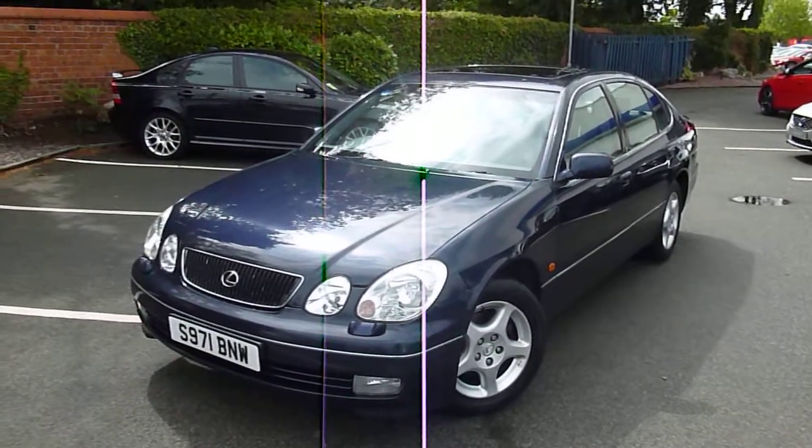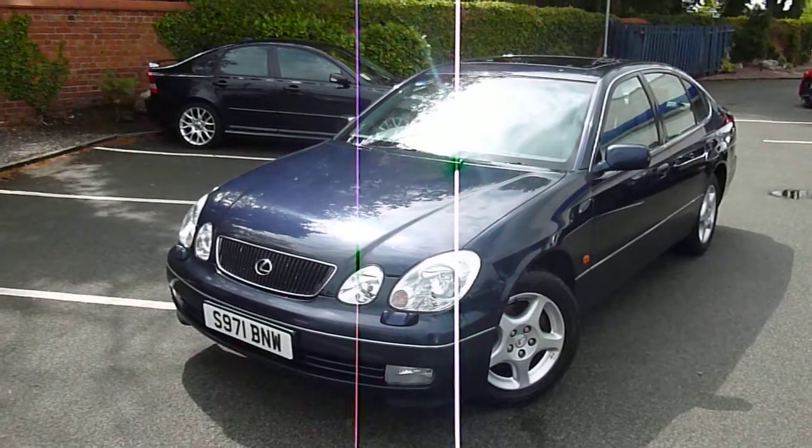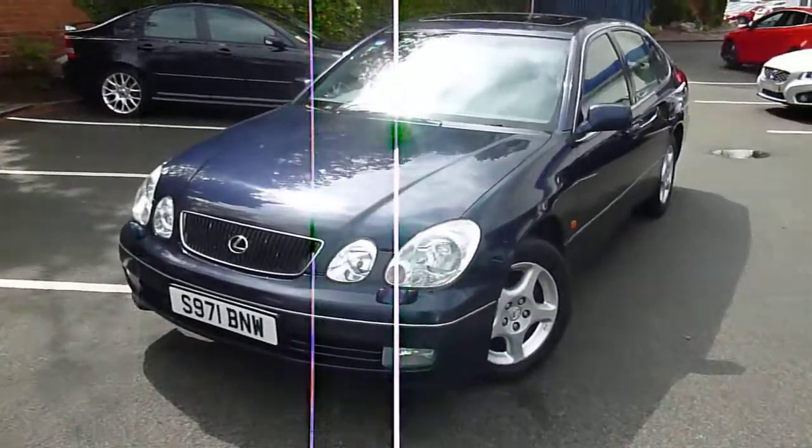Welcome back to Dealer PX. We offer a wide range of cars. This one is a Lexus GS 300 SE Auto, 3 litre petrol in all its glory. I'm going to show you around and point out some of the things you need to know about.